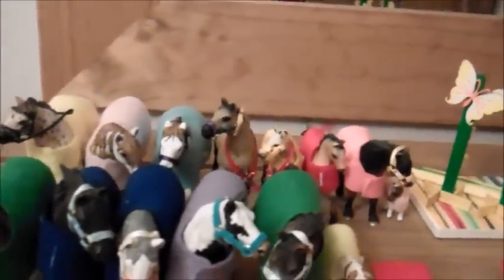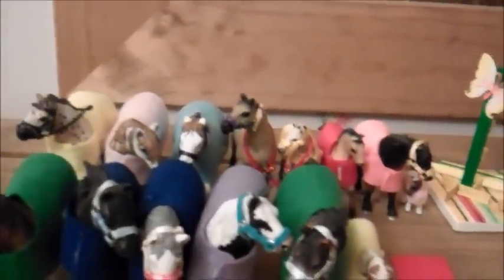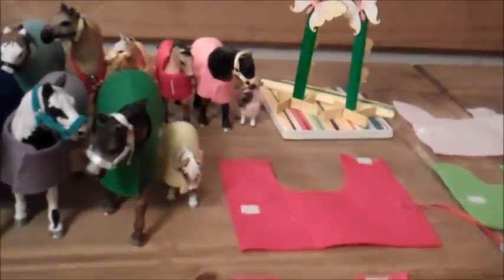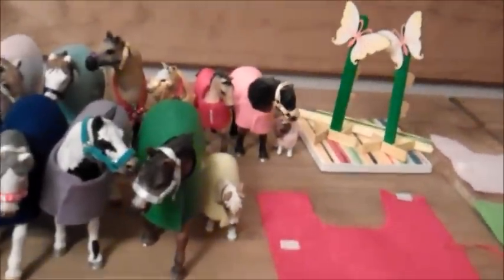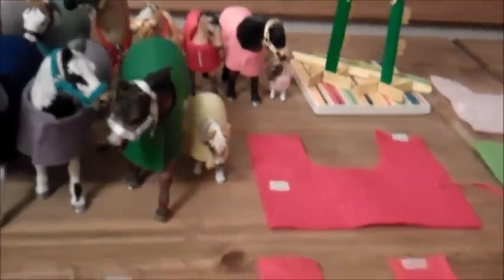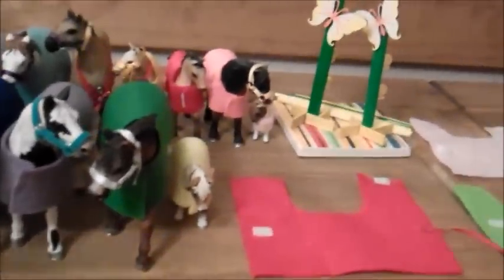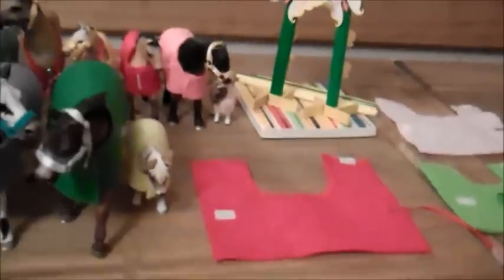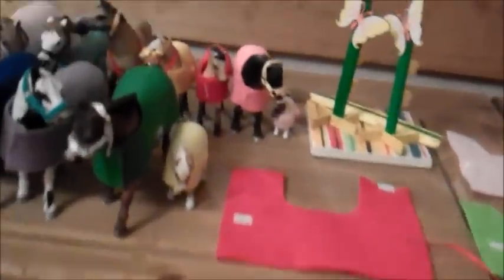Hi everyone, this is a tack order video and this was an email tack order. I don't have all the horses that you wanted, so some rugs are made without a horse — they were made on an estimation of a similar sized horse, so hopefully they will fit. I usually make them a bit bigger than the horse I use so they won't be too small. I'd rather them be too big than too small.